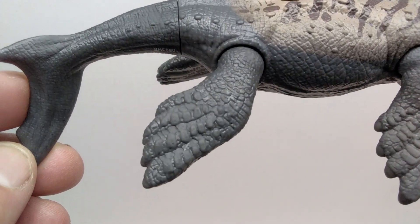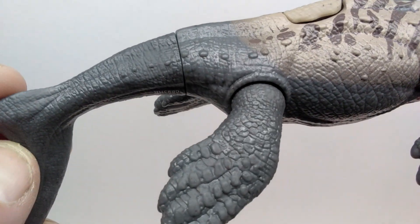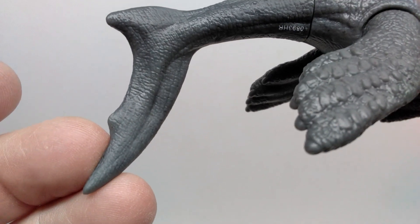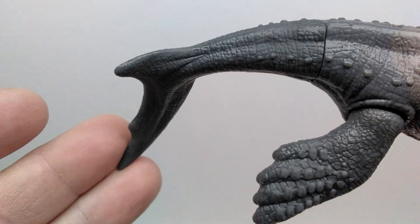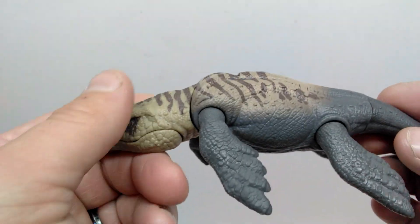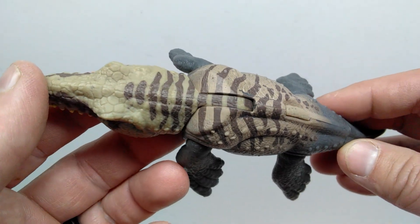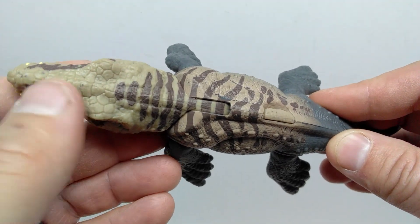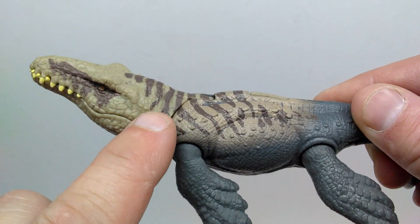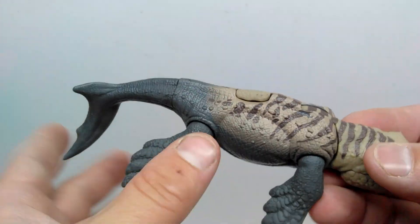Moving into the stomach, you can see some nice girth — definitely a well-fed Dakosaurus. There's no alternate coloration for the underside. Leading back to the rear limbs, the same style and sculpt looks really vibrant and crisp. A few more osteoderms lead back into the tail, where the skin texture becomes much finer but still really beautiful. One nice detail I noticed: when you move the neck, the stripes line back up quite nicely along the seam.